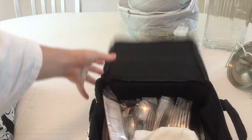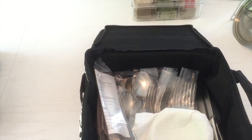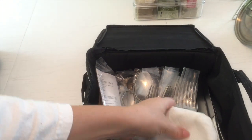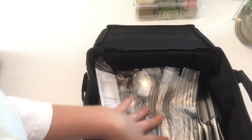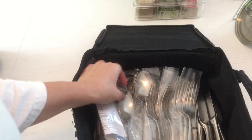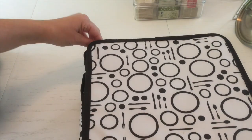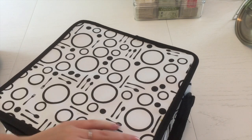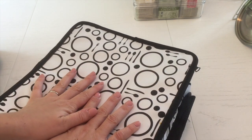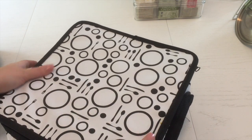They also have silverware holders, but I got a smaller container to hold the silverware. This is where I have all of our wedding silverware and good knives — we haven't even opened them yet, which is crazy. I think we'll do that once the kitchen is done. I only have one cupboard shelf for storage in my kitchen where I keep extra stuff like this.